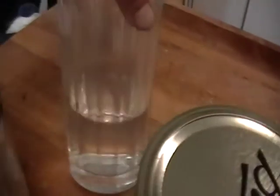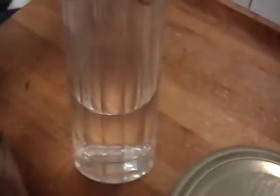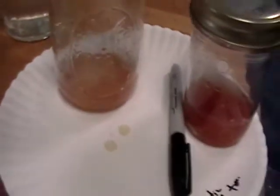Depending on how many fruits I seed and how much plant material and gelatinous goo is in the container determines how much water. If it's just one tomato like this and a little bit, then I add about a teaspoon or two. But if it's a half a bottle, a good size amount, then I add a couple tablespoons.